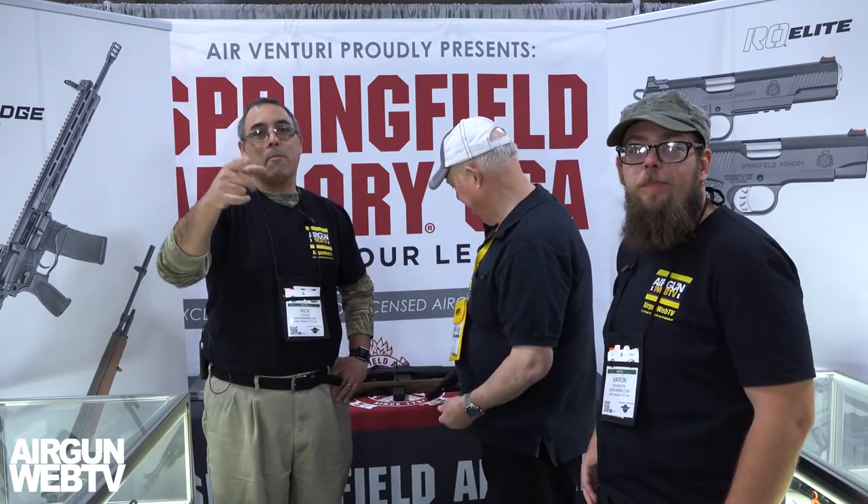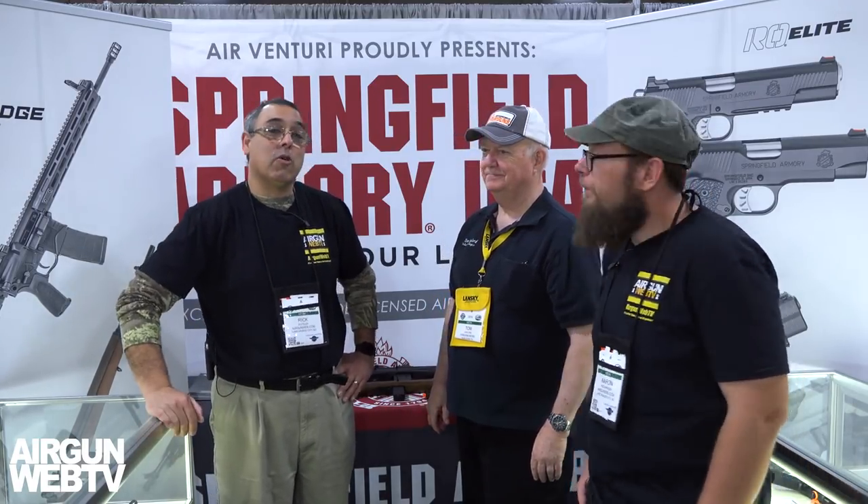Well, I guess that's going to wrap it up. Tom, as always, thank you so much for hanging out with us today and showing us around. Keep an eye out for Air Venturi — you're going to be able to get all this stuff at pyramidair.com. My name is Rick Husser here with Airgun Web and Airgun Web TV, and I'm Aaron the Barbarian. Thanks for watching.